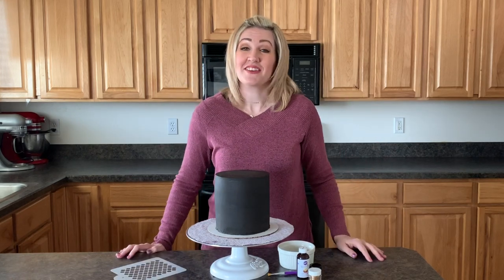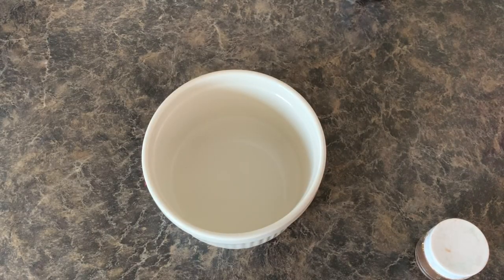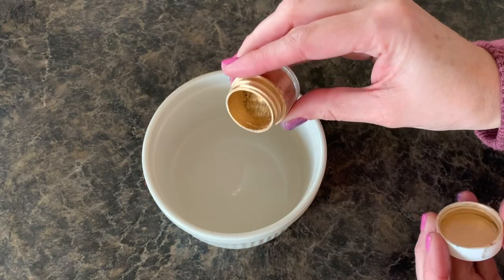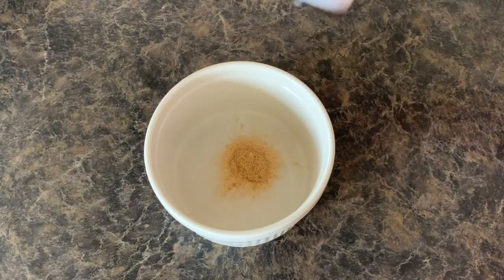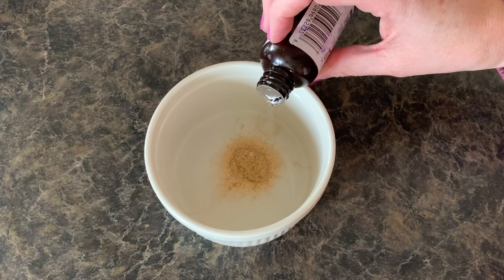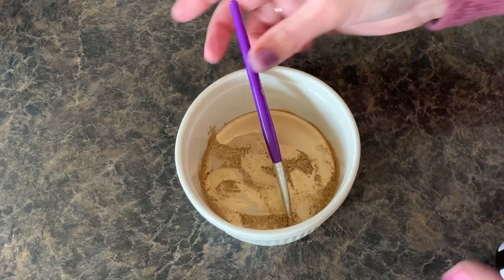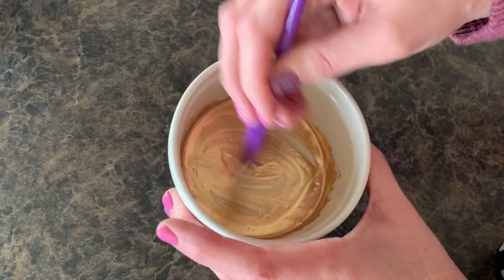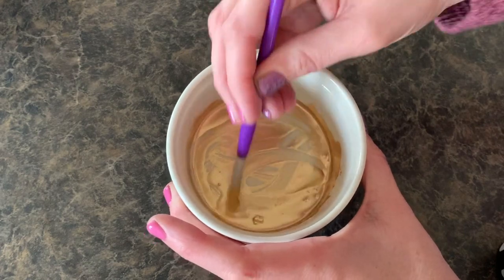Okay, I'm excited to walk you through this today — let's get started! To make our gold paint, you can use the Sweet Sticks kind, but today I'm actually going to make my own. I just got this on Amazon — it's just some gold highlighter. We're going to put it in a bowl, add as much as you want, then hit it with a little bit of lemon extract, and this will make it shine. Don't use too much. We're just going to mix it together — you can see how shiny and fun it turns. This is what we're going to use to paint our stencils today. Nice and shiny!